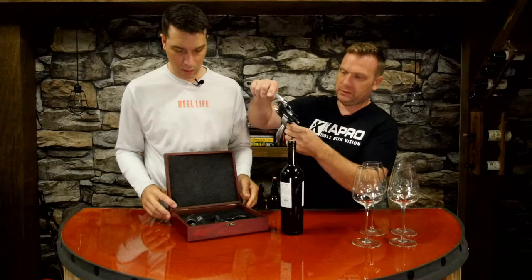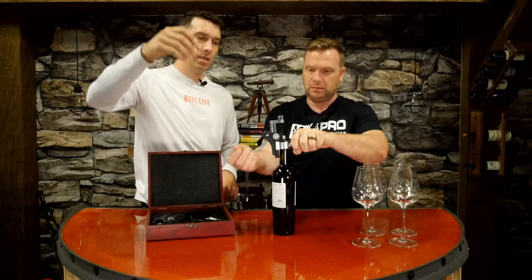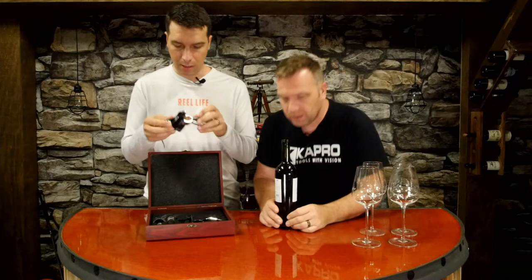Here you go - here's your cork, here's your bottle. Now it comes with additional corkscrew replacements, because sometimes they bend or get damaged. But look - there's no strain, it's not hard to do. No pressure really, it wasn't hard. Anybody could do it, and there you go - the cork is out.